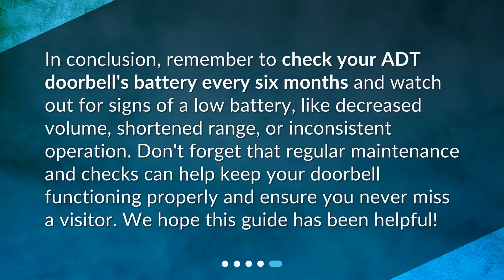In conclusion, remember to check your ADT doorbell's battery every six months and watch out for signs of a low battery, like decreased volume, shortened range, or inconsistent operation. Regular maintenance and checks can help keep your doorbell functioning properly and ensure you never miss a visitor. We hope this guide has been helpful.